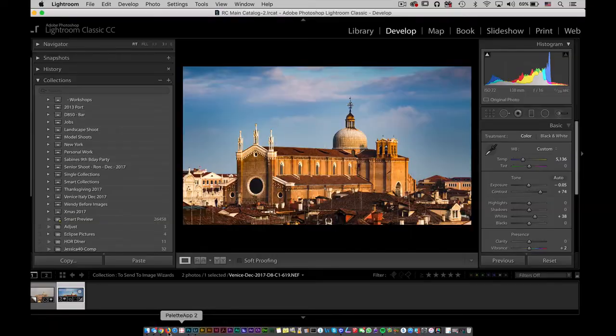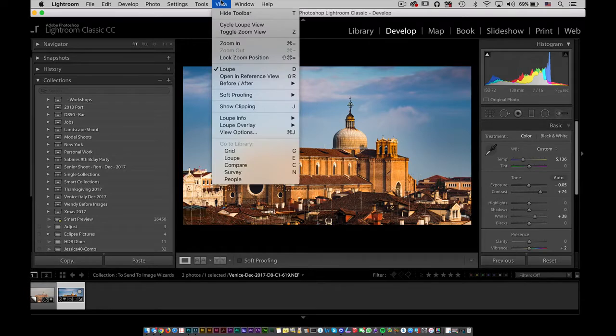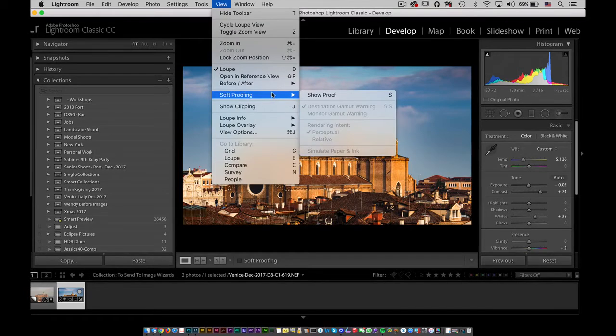So when you're working in Lightroom, you could be working with a larger color space, but Image Wizards uses Adobe RGB 1998. You want to make sure that when you make that transition from bigger to smaller, you don't lose a lot of those colors — it's going to be at the very edges, but you want to have that control. It's easy inside of the develop module. What I want you to do is go to View, and under View there's a section called Soft Proofing.